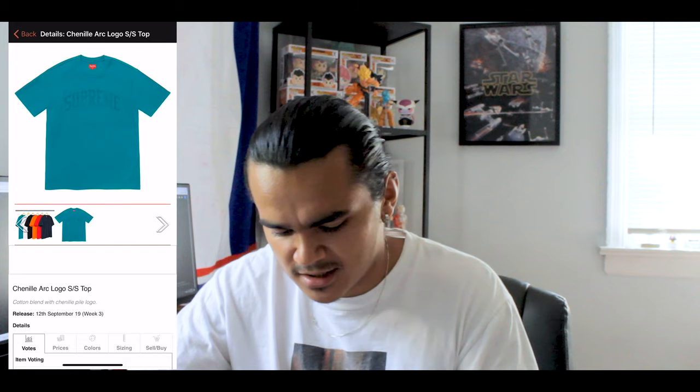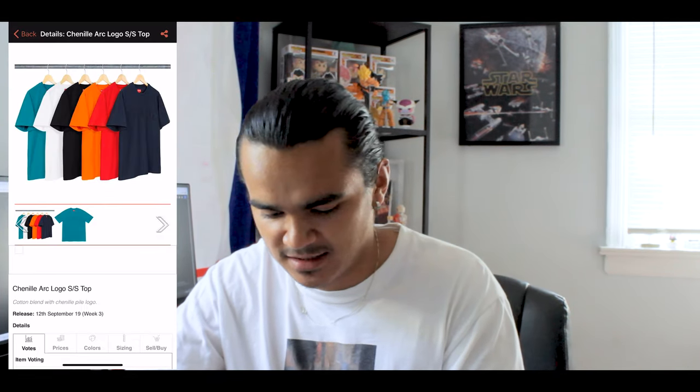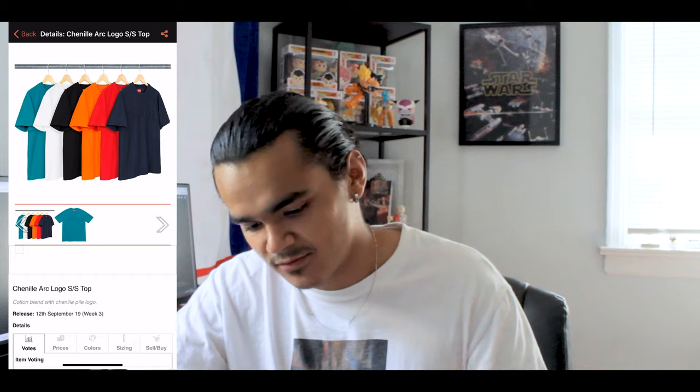Then you got this Chanel Arc logo tee. I like this one a lot — I just wish they would have done a different color on the Supreme arc because it's too subtle. I don't mind subtle branding, but I just think they should have done a different color. You have it in teal, navy, red, orange, black, and white. I like them, but I just wish the arc was in a different color.